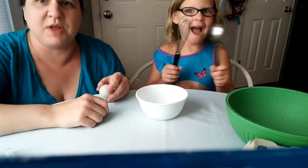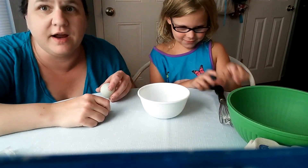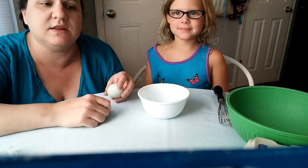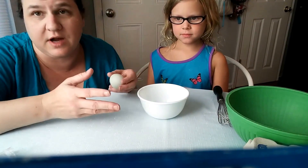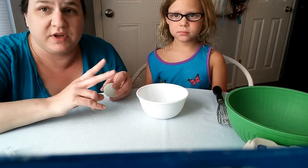We have all of our supplies set up to start the baking process. When we get the regular chicken egg brownies made up, we'll probably film a second video with us doing a taste test.